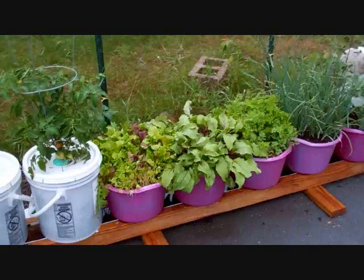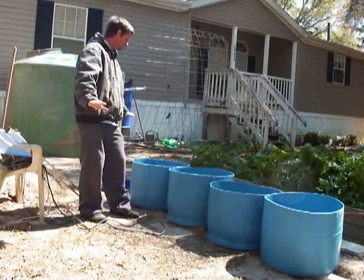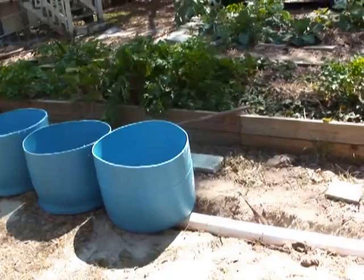Hi everybody, this is Larry up in Brandon, Minnesota. Mart Hale did a video sometime back — I think I posted it — on our hybrid rain gutter growth system, where we actually take the four-inch sewer pipe and put it in the ground, and he showed how he constructed that and everything.